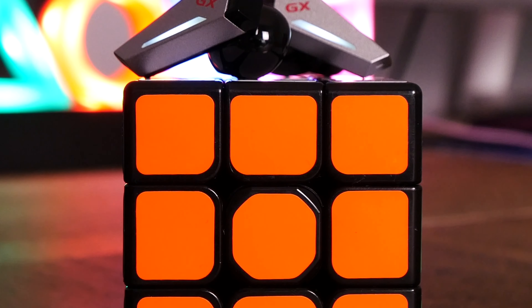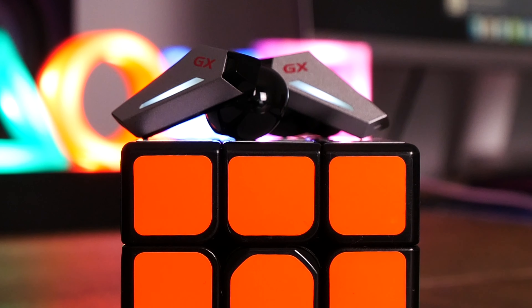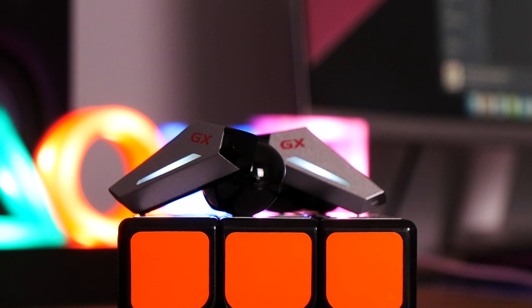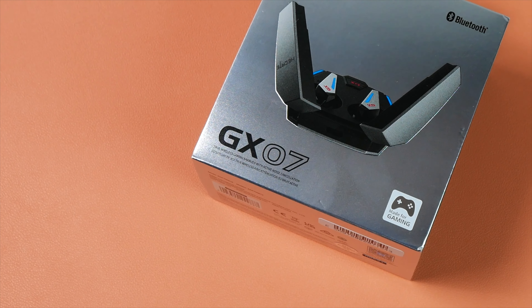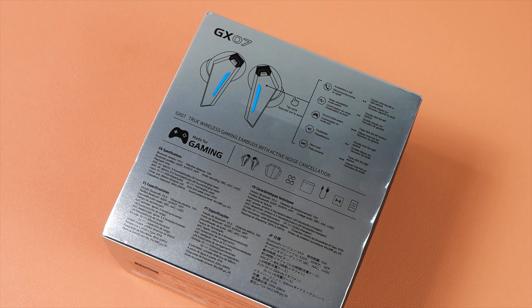At the time of the video, you can get the GX07s for about $85 on sale, and at that price, these are gonna give you active noise cancelling, a low latency gaming mode, a transparency mode, and you can also get up to 26 hours worth of total use when you factor in the charging case.